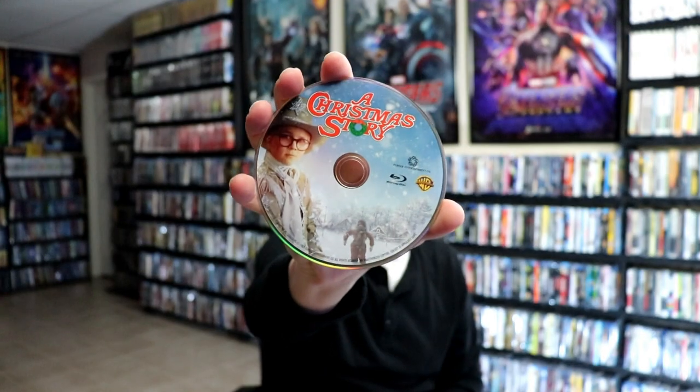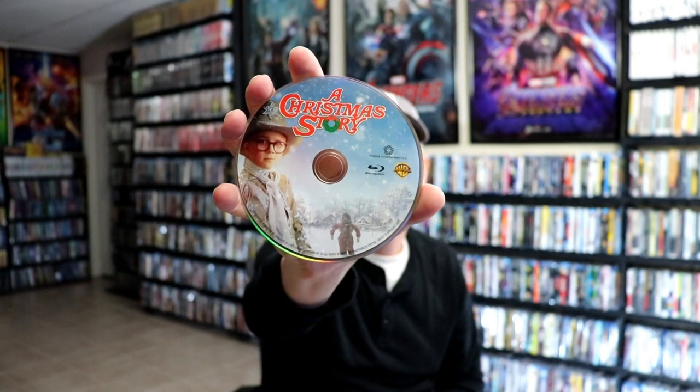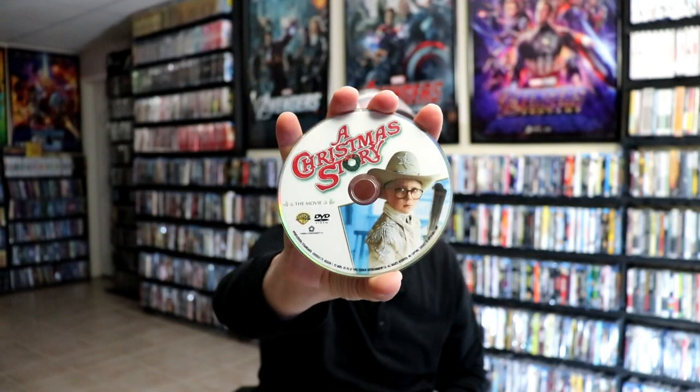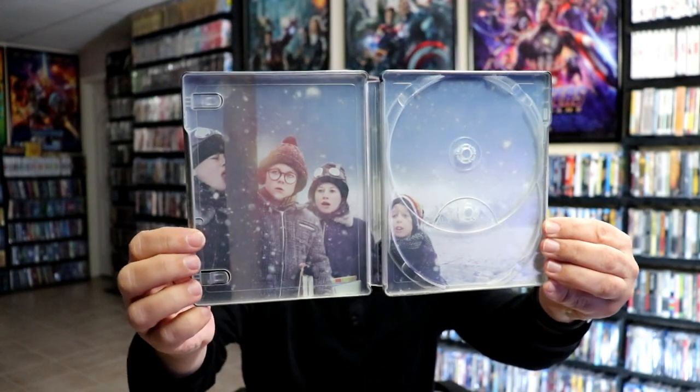On the inside, it does come with a digital code. And we have our Blu-ray disc, with some really nice looking disc art. And we have our DVD disc, with some different disc art. Then on the inside, we do have this iconic scene from the movie — really nice looking artwork.